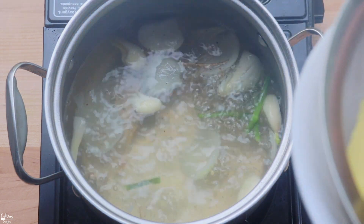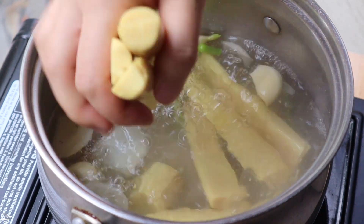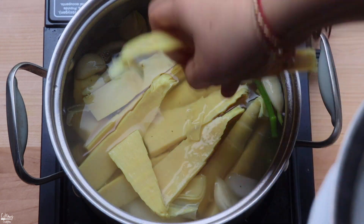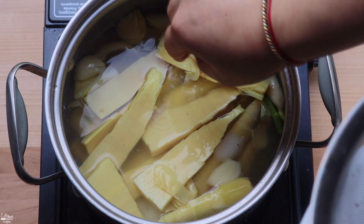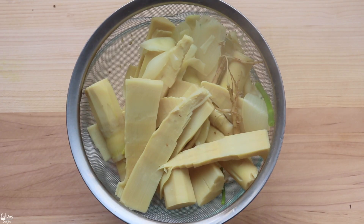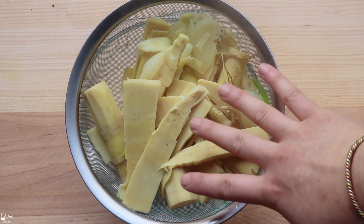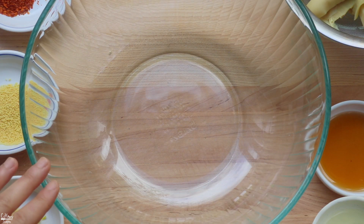After simmering the broth for a good 10 minutes, I'm adding in the bamboo shoots that we cut in half. Let them simmer and boil for another 10 minutes or so to cook through, then drain and cool them down. I've strained the liquid and I'm going to let the bamboo cool while we make the sauce.